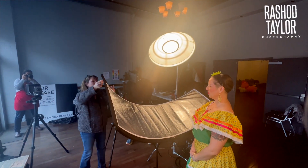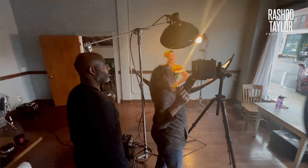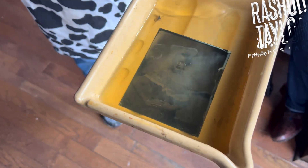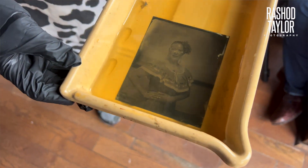I haven't done this before, so there's a little bit of a learning curve. The lighting I can do, but coating the plates and actually getting it into the holder to get the exposure correct is a little bit of a learning curve, but once you get it, it just flows, and suddenly you're making amazing images.